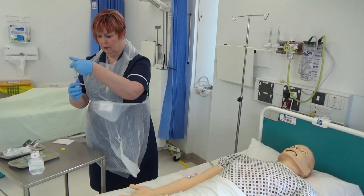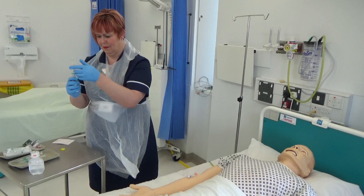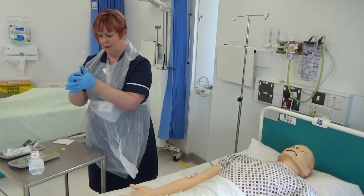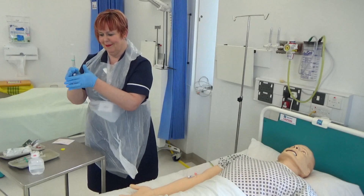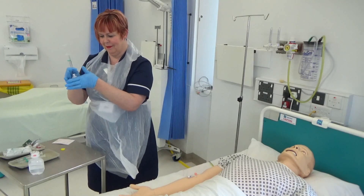Roll or agitate the vial according to the manufacturer's recommendations in order to fully dissolve the contents, with the needle and syringe still in place. This is to dissolve the drug thoroughly.